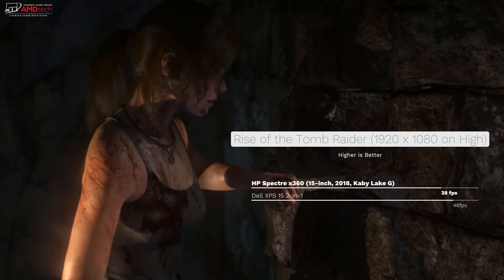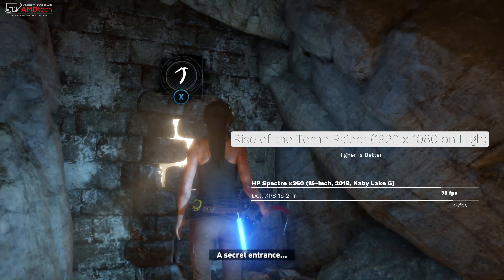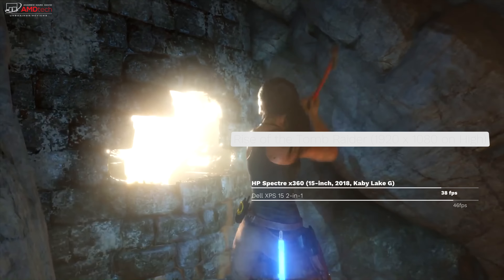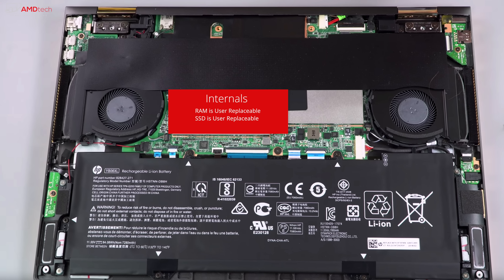On Rise of the Tomb Raider at 1920x1080 on high settings, the Spectre X360 got around 38 fps versus the Dell XPS 15 2-in-1's 46 fps — also playable. Even under heavy load, thermals were pretty good, only reaching around 97°F (36.1°C) on the bottom — slightly above the 95°F comfort threshold. The keyboard and touchpad stayed cool. There are two fans inside that kick in under heavy load and you will notice them, though not too terrible.